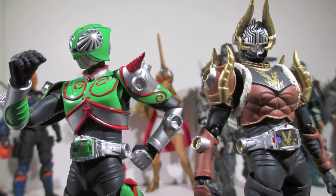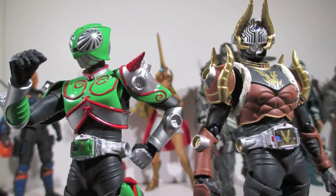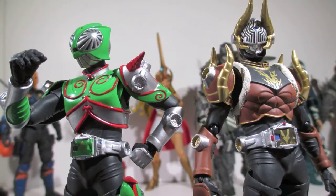What is up my ninjas, I'm Strident and I am here with a review of Kamen Rider Impaler and Camo, aka Emperor and Verde from Kamen Rider Dragon Knight slash Ryuki.